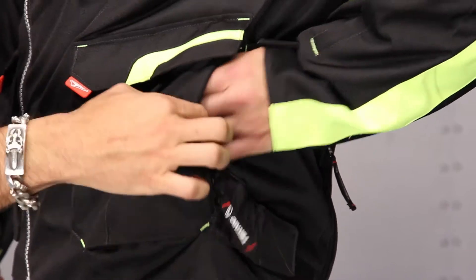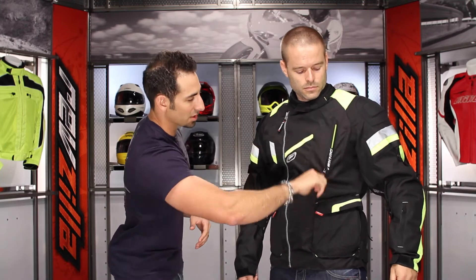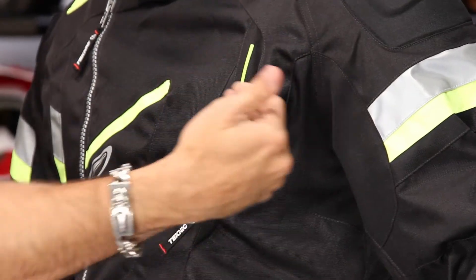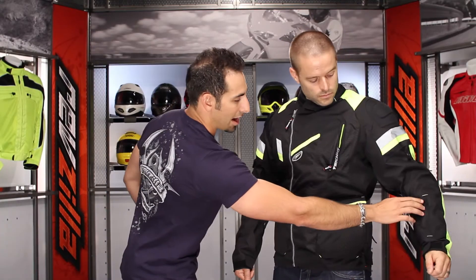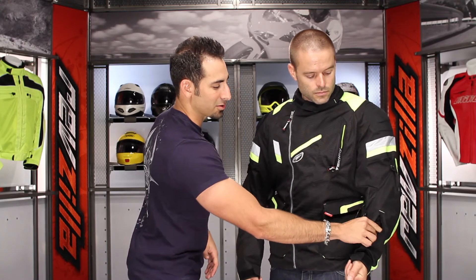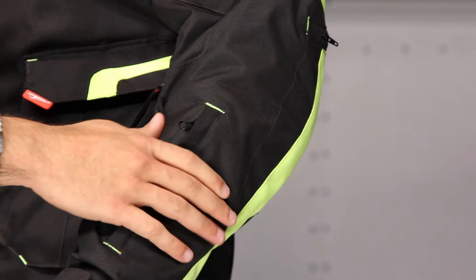Peter's hand goes into a fleece-lined hand warmer pocket, which is a really nice touch. There's also a pocket up on the left breast — a horizontal pocket — and a big map pocket on the back underneath. You also have what I'd call the bridge-and-tunnel pocket, easy for toll money or anything you need quick access to. I always love to keep a chapstick there as well.